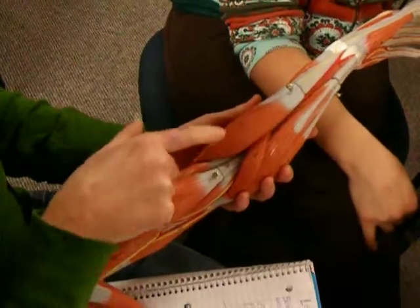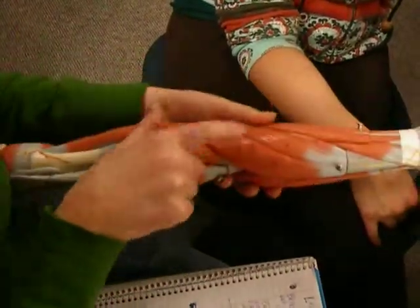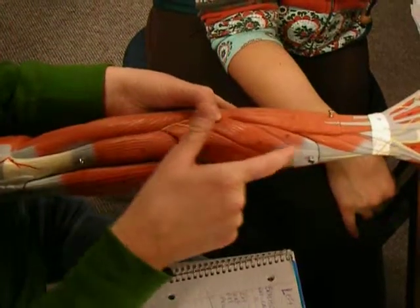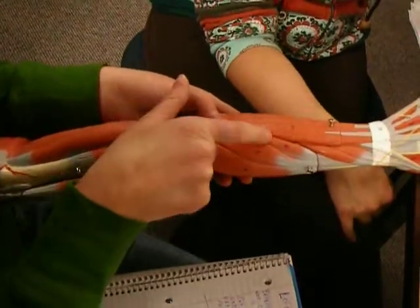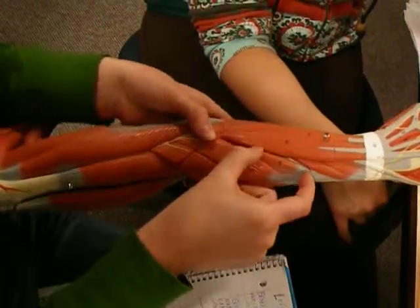This is brachioradialis. This is extensor carpi radialis longus. And this is extensor carpi radialis brevis — this is the little short one.